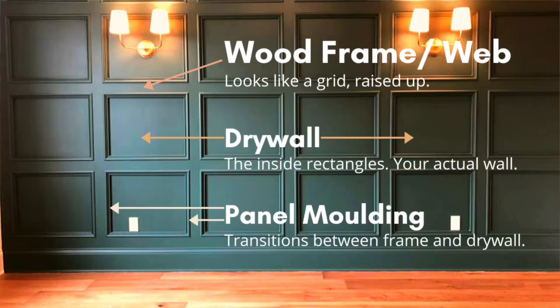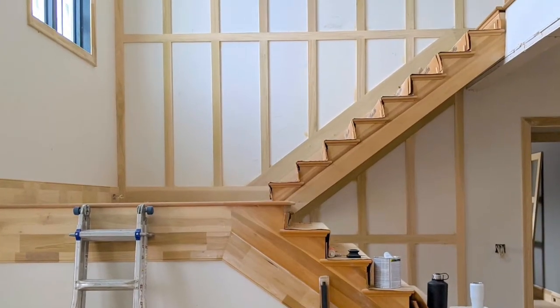Sometimes with this we add a panel molding around the inside if you want a little more detail. For that more shaker or modern farmhouse look, there's usually no panel molding.